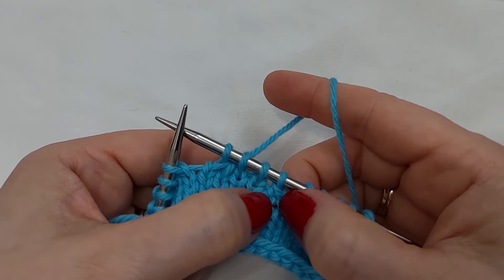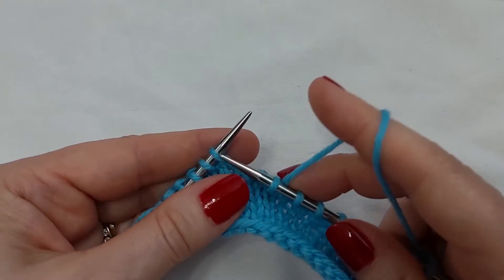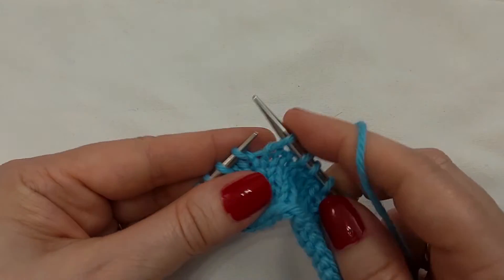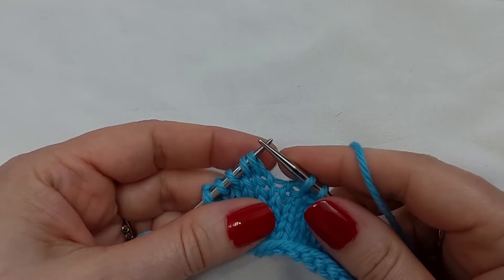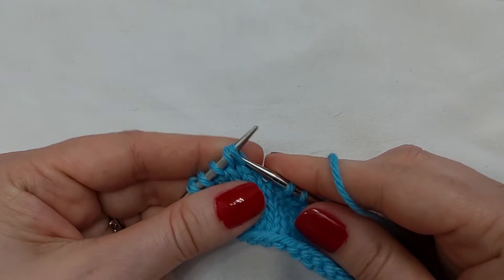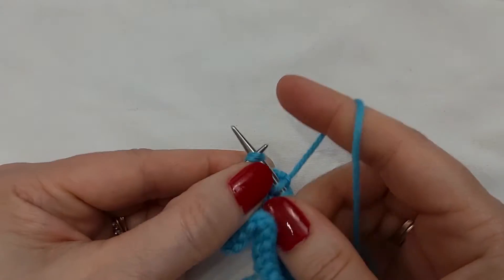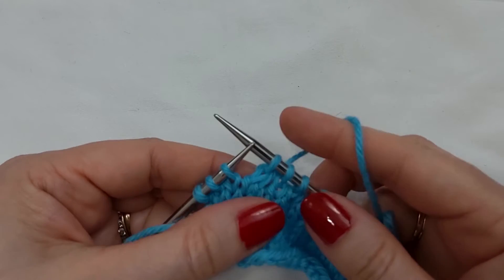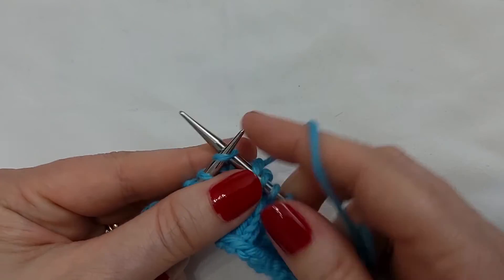If we pull this apart, you can see that stitch is twisted and that stitch is twisted. I'll do that once more. Slip one knitwise, slip one knitwise, place them back purlwise. Instead of working them like a normal SSK, I will knit them together through those front loops — like so. That is a twisted SSK.